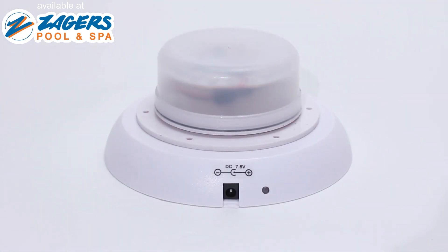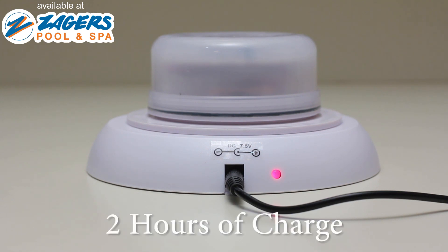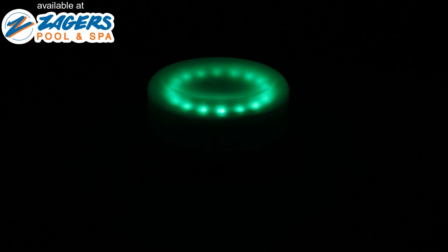Before using the light, simply place the light on the charging base. This induction method of charging will magnetically charge the internal battery. Two hours of charge will give you eight hours of illumination. When the light turns green, you have a full charge and are ready for fun.